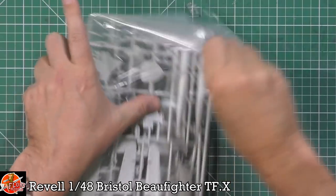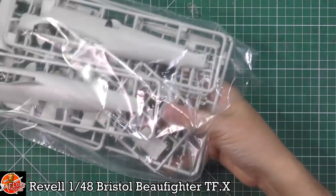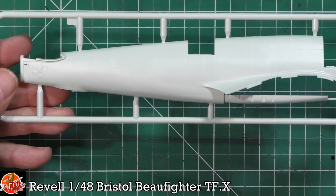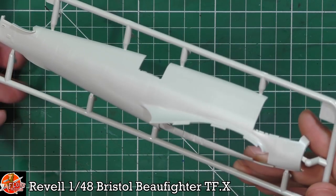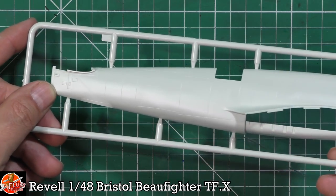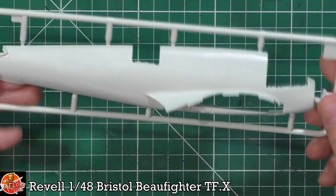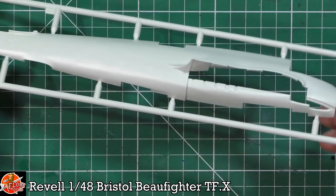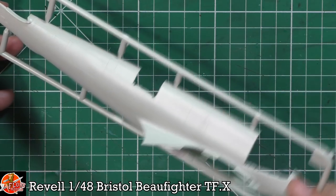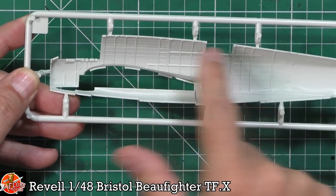Now we'll fight our way into the bag to look at the actual parts. It's all recessed panel detail throughout — looking very nice. There's good attention to detail at the back. No riveting, but that's something you could add yourself. There is a little bit of flash on some edges, but with Revell kits it's usually just a couple of swipes with a sanding stick. No sink marks visible, and ejector pins are tucked out of the way so they won't affect the overall finish.